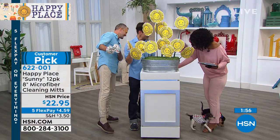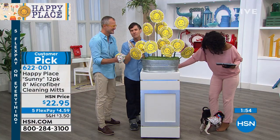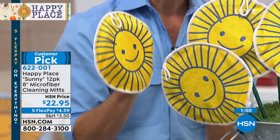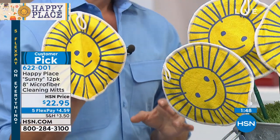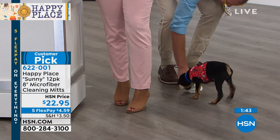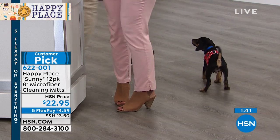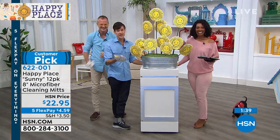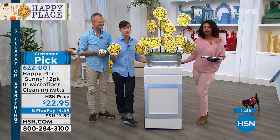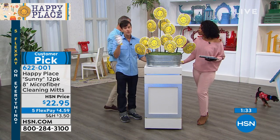With the microfiber you can use these on your car, you can use them on the windows, any surface. I'm going to show you right here — you can use them with our waterless pet shampoo. And you're getting a pack of 12, and each one of these is like a thousand paper towels.